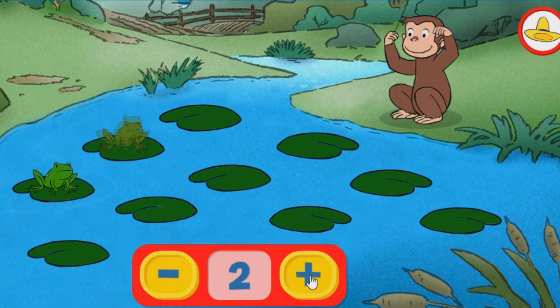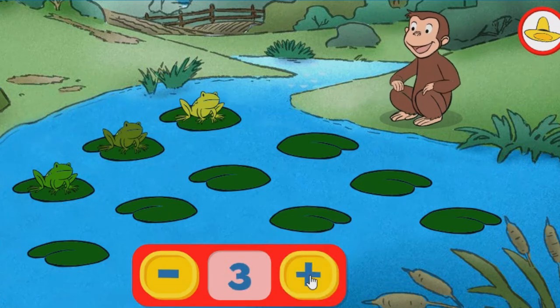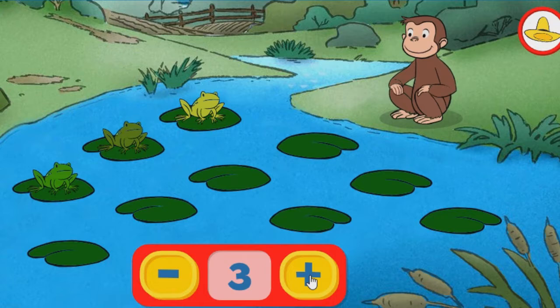One. Two. Three. Great job adding more frogs. They're really talented.